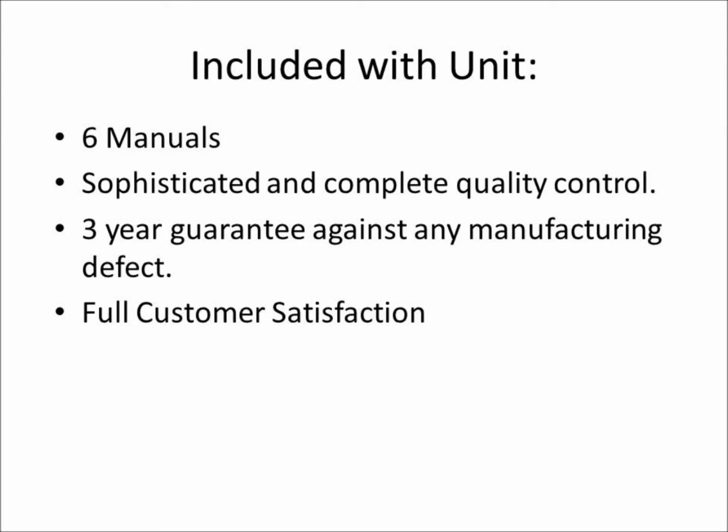Eight manuals are included, with a user manual that explains the scientific theory being studied, any related mathematical equations, the function of each component in the unit, and how the unit is operated. Each unit is designed and manufactured under strict quality control, which allows us to offer a 3-year warranty against any manufacturing defect. We assure full customer satisfaction.